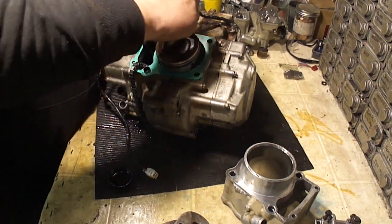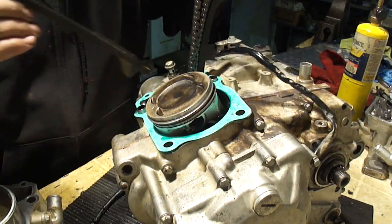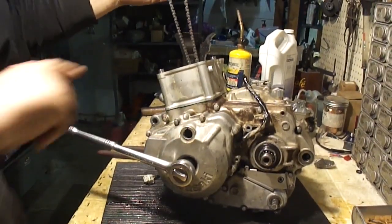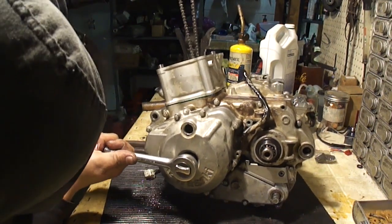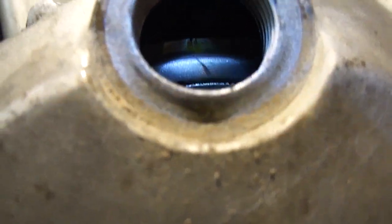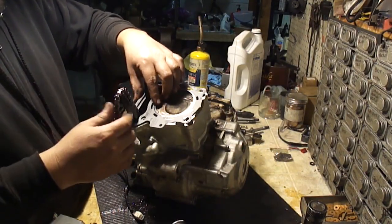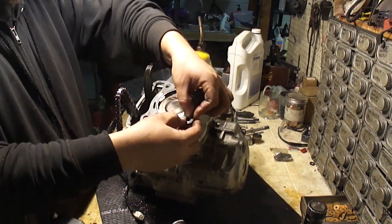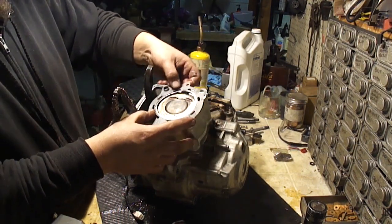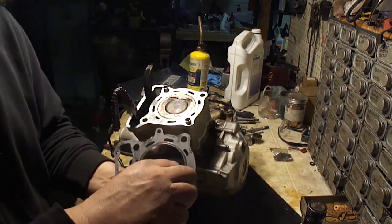I'm just going to use a bit of motor oil to lube the piston and the rings. You must not forget the timing chain guide. You'll know you're close because the piston will be coming up. You want the T mark lined up with that slot. That's not the greatest fit in the world — I think I want to massage this gasket just a little bit and add some clearance into this hole right here.